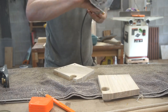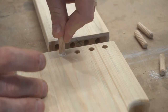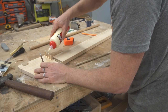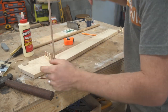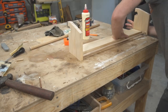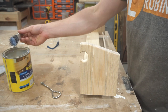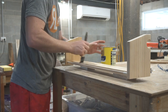I rounded off all the edges using a block plane and a router and then it was time to glue the entire piece together. To finish I'm going to be using a water-based polyurethane. I like to use water-based polyurethane on paler wood because it doesn't yellow it in the same way that an oil-based finish would.